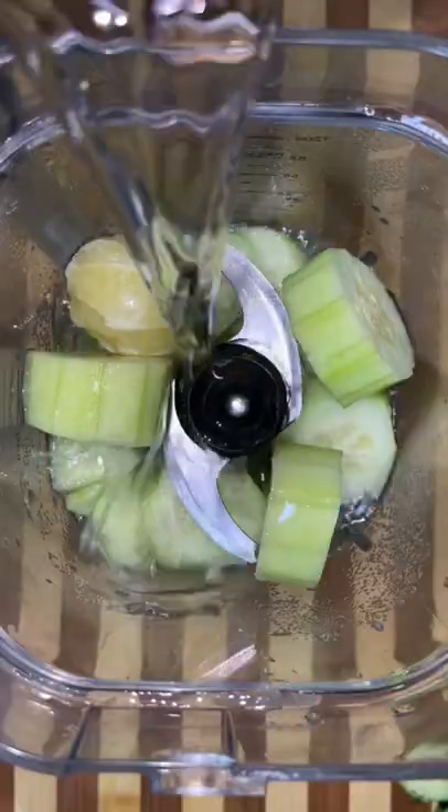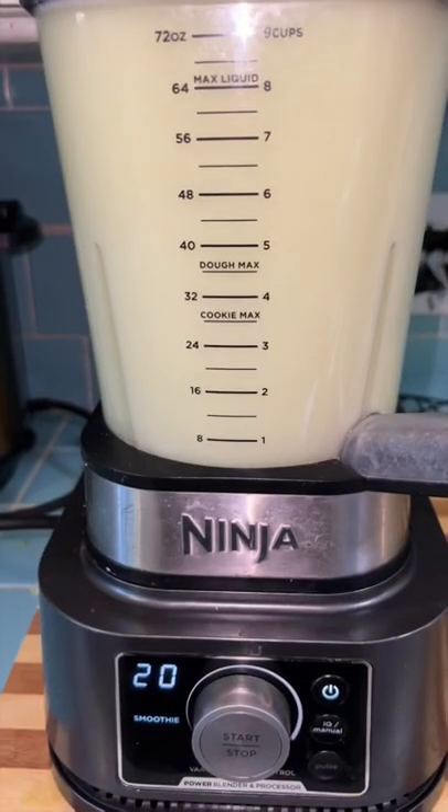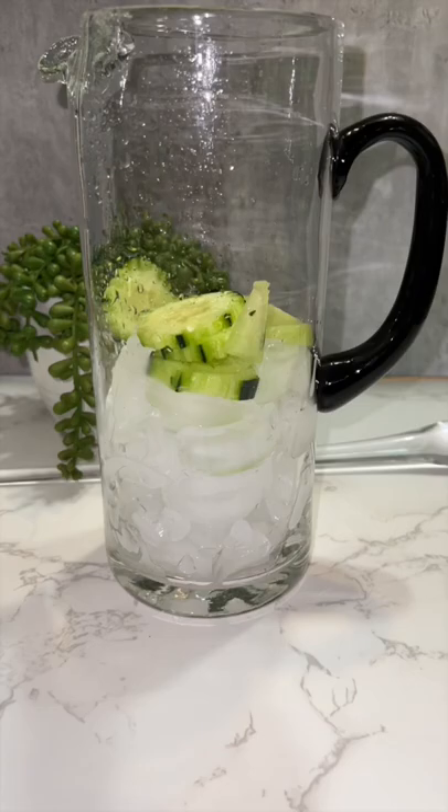I also ended up peeling and adding a whole lime to the agua fresca because we just needed it. Then a cup of sugar — wink wink — some water, and we blend until smooth.